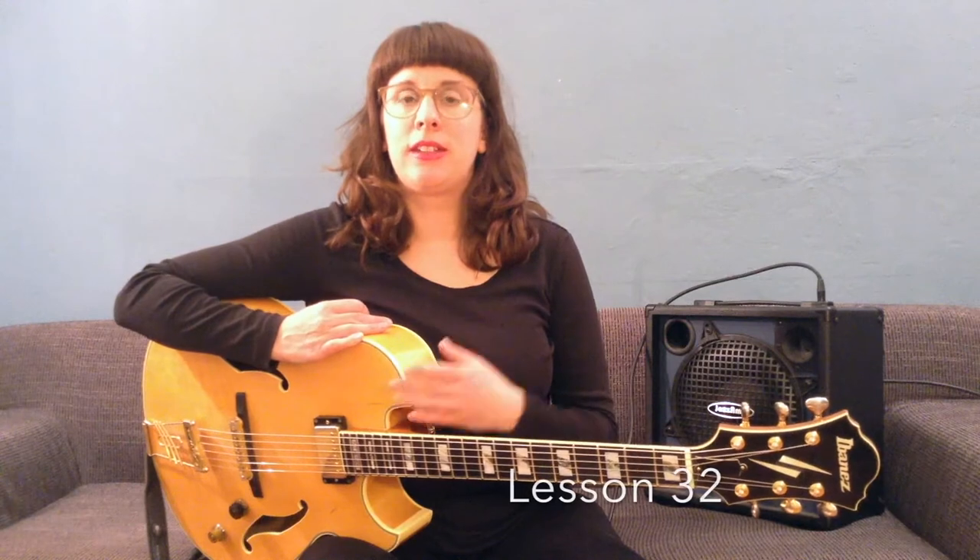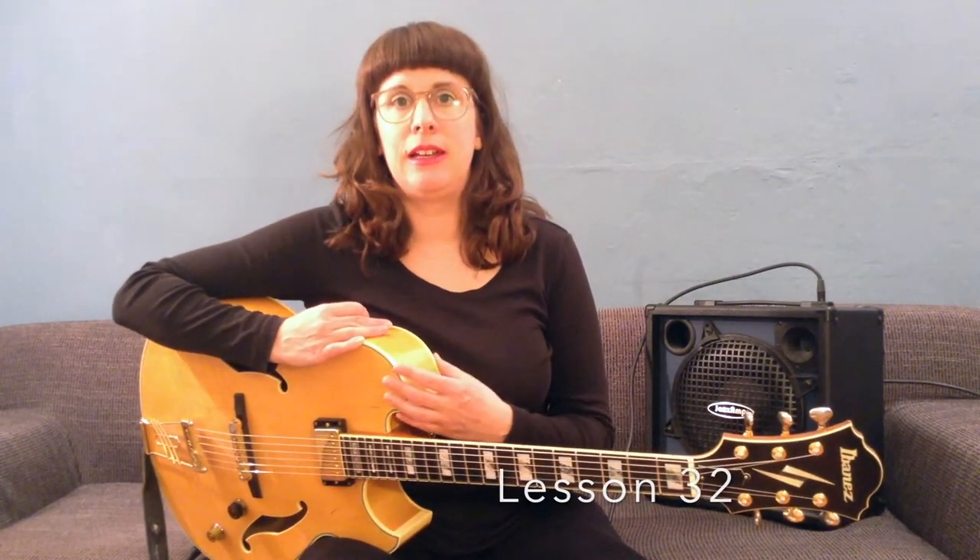Hello, this is Jazz Guitar Lessons Berlin. Last week we talked about a line that Wes Montgomery is playing in bar 8 of his first blues chorus. You'll find a transcription for free download at my website. Today I'd like to have a look at the chords Wes Montgomery is playing over. If you want to know more about the line itself, you can skip back to the lesson before.